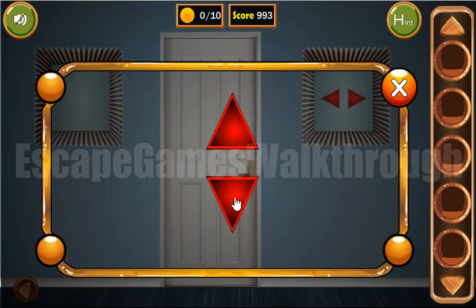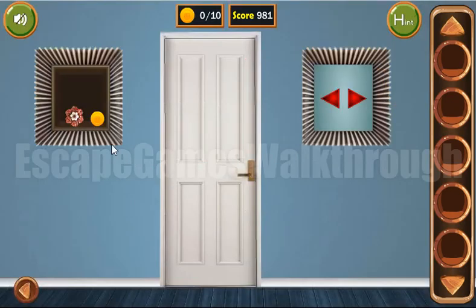Let's use it here. We have down, up, up, down, down, up. So we've got the first flower and the coin.